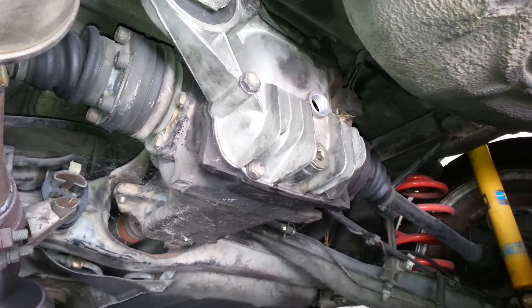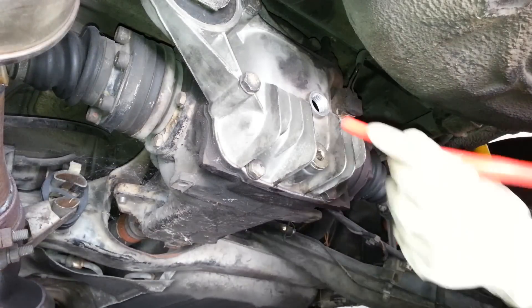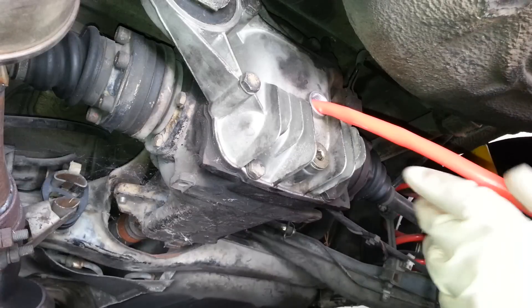Once we have the drain plug back in and torqued to spec according to the service manual — should be around 40 foot pounds — you're ready to start pumping the new oil in through the top.